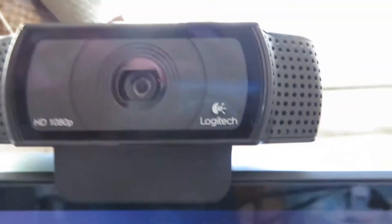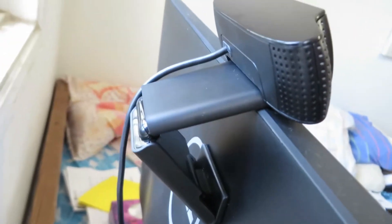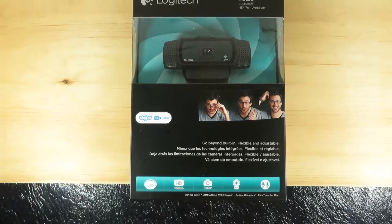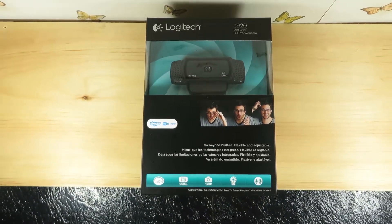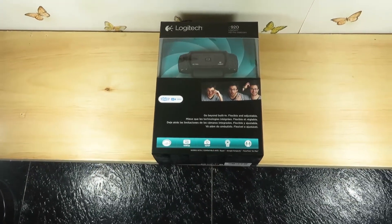I did buy it because the one on my laptop is really slow and laggy. I did want to start recording video streams to get myself more into the videos so I can explain certain things — like if I do a product review. A lot of people on Twitch actually use this webcam; it is a really popular webcam.